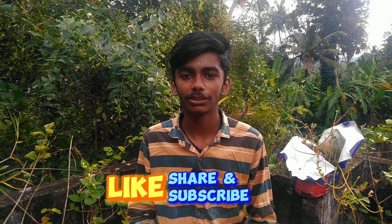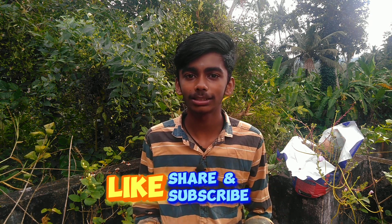It's a nice sound. If you like this video, subscribe to the channel, like and share, and support here. Don't forget to like this video.